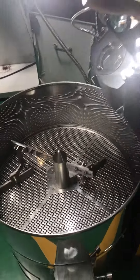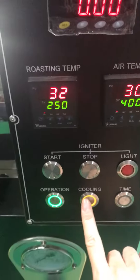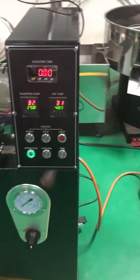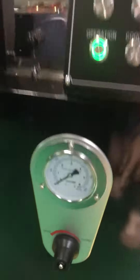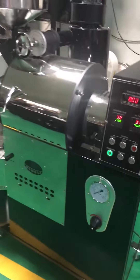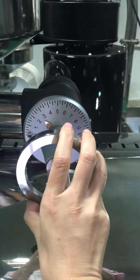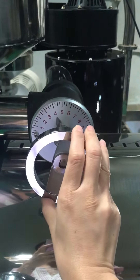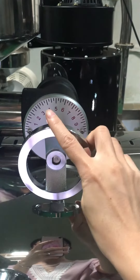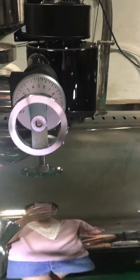The burner is on. And this is the gas pressure. And this part is the air adjustment valve. During the roasting time, you will need to adjust the gas valve according to the roasting temperature.